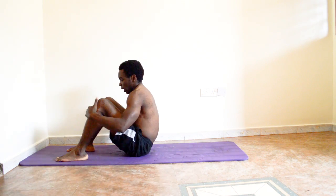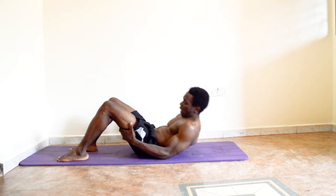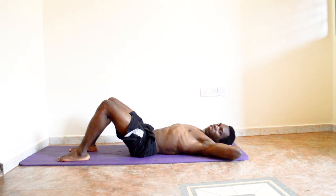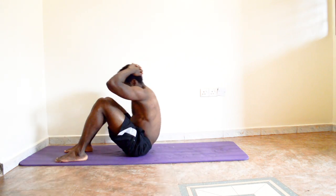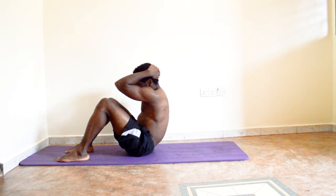You can do standard sit-ups at different angles — some say 45 degrees, some say 60 — it all depends on what muscles you're targeting. Make sure your feet are firm on the ground, lie back, put your hands behind your head, and pull yourself forward. You can do them fast or nice and steady.